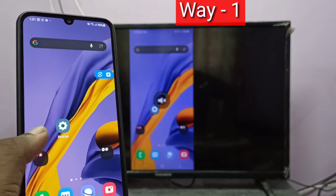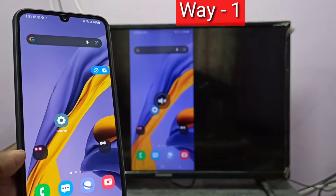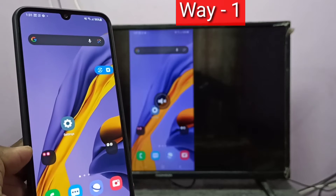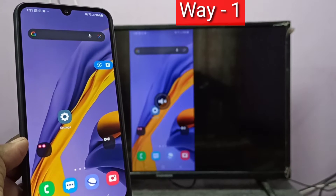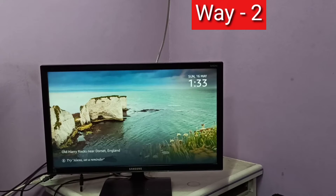Done. So this is method one. If you want full screen, you can switch — just enable rotation and rotate the phone, then it will switch to full screen. Now method two.